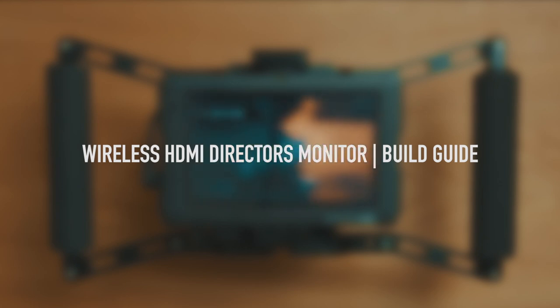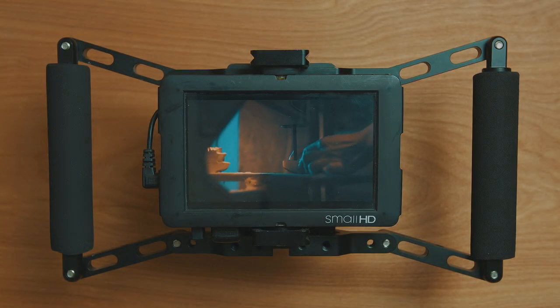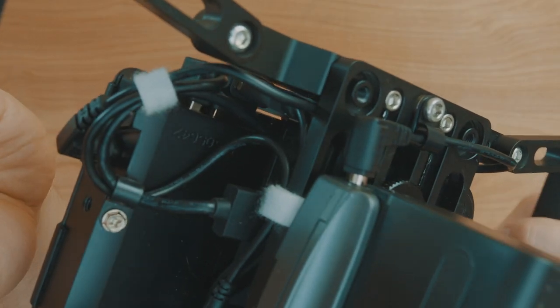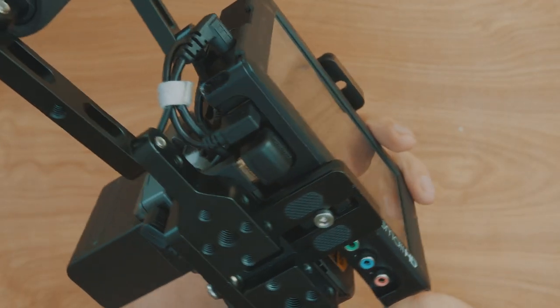In this video I want to show you how you can make a really neat wireless director's monitor. The main benefit to this setup is that all the key parts are protected by the cage, and also that everything is powered off one battery.